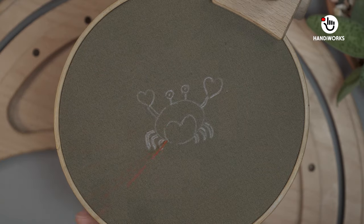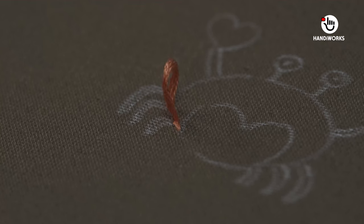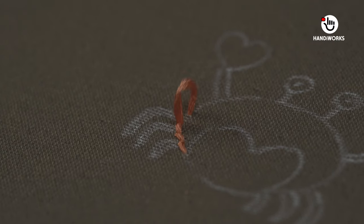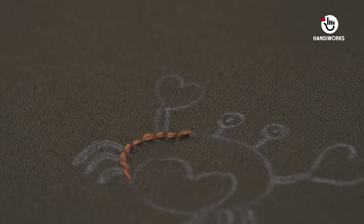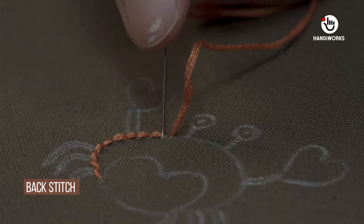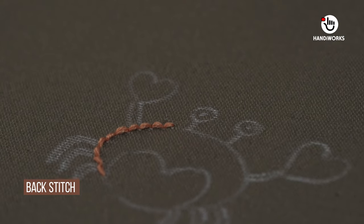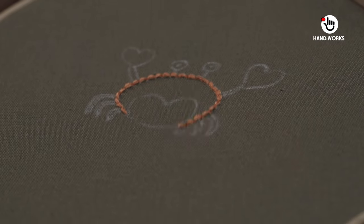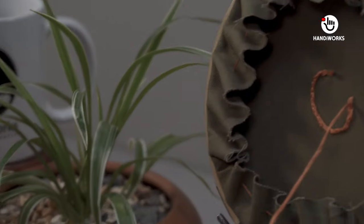The embroidery stand we'll be using is an adjustable stand that can be easily purchased online. It provides stability and flexibility, accommodating various sizes of embroidery hoops and frames. The stand usually comes with adjustable height and angle options, allowing you to find the perfect position for your stitching.